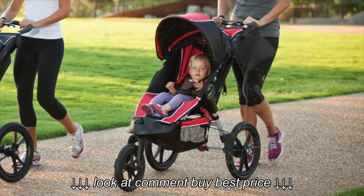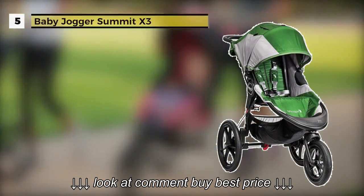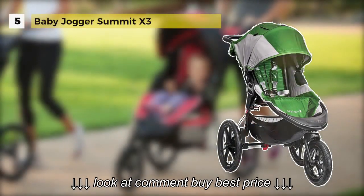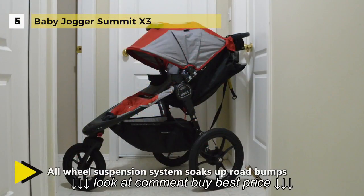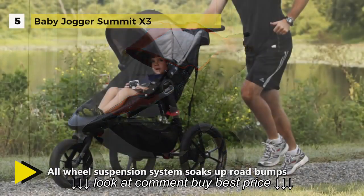The Baby Jogger Summit X3 offers exceptional performance and maneuverability on any terrain, providing outstanding performance on any ground. The quick fold technology helps you to fold it with one hand.